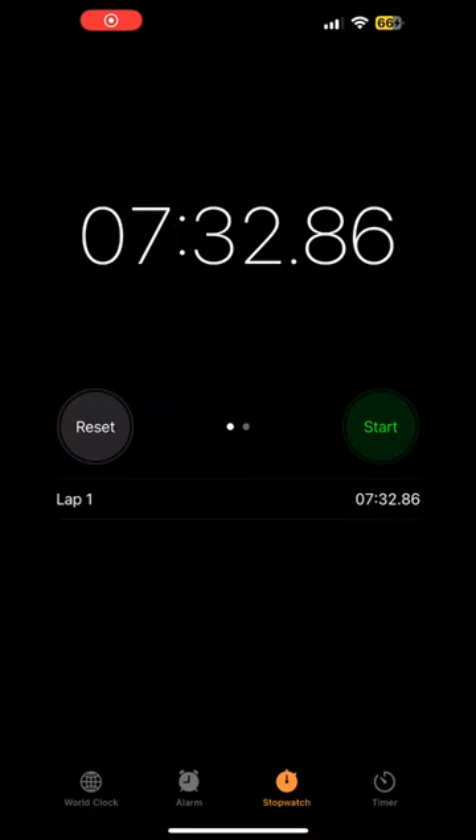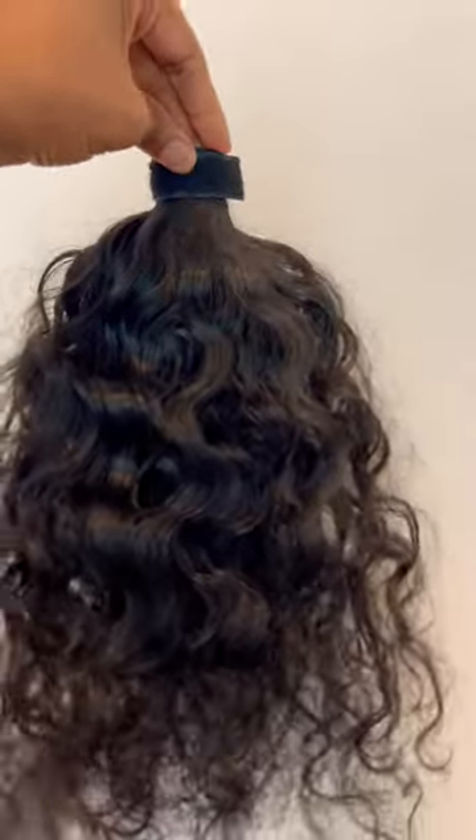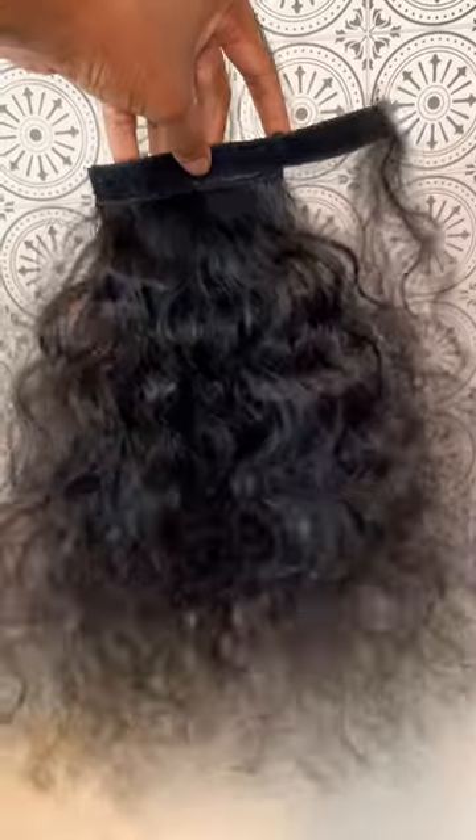I did forget a very important part, which is to add this piece here. This is what it looks like without it and this is what it looks like with it — it's so important to add that in. Comment below if you're going to try this out.